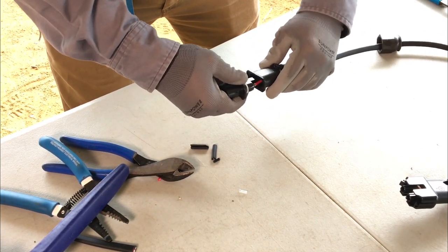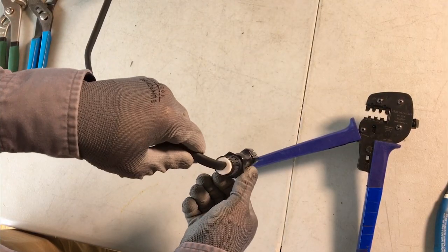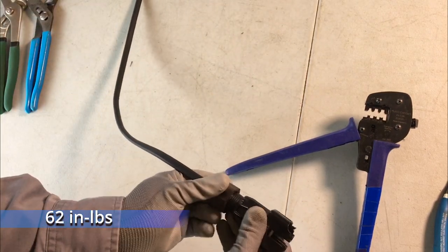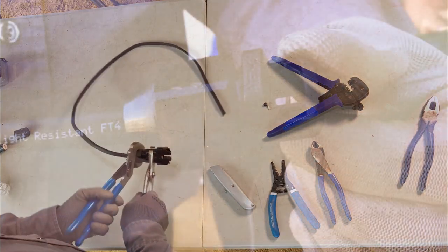Fit the connector cover over the connector body. You should hear a click, letting you know it is fully engaged. Tighten the nut until there are a maximum of two remaining threads exposed on the connector cover between the nut.